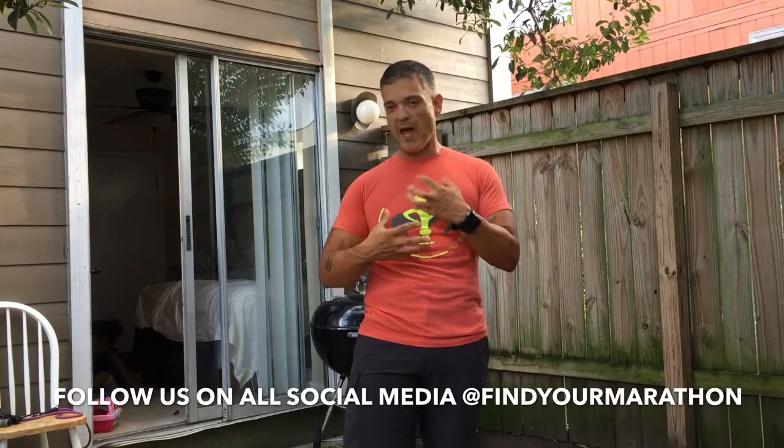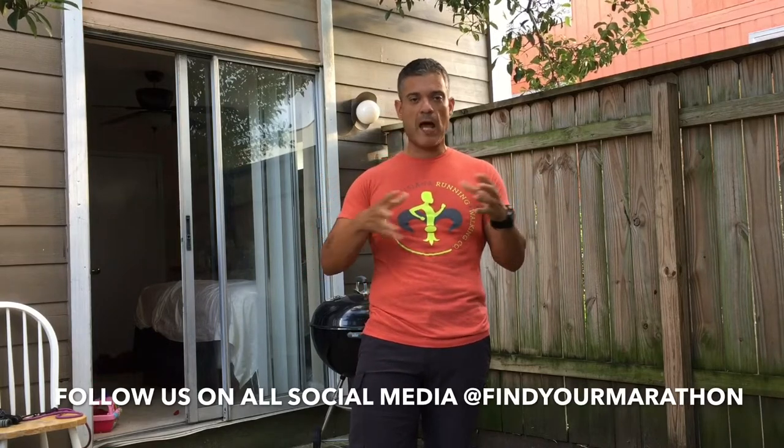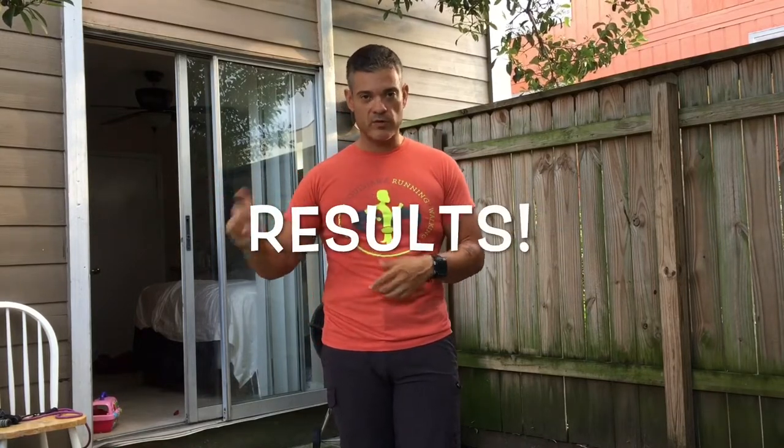If you really want to have any level of transformation — whether it's 10 pounds or 110 pounds — you have to stack up consistency over time. Consistency over time equals results. The amount of time and consistency we put in is going to vary from person to person. But if you are consistently eating a little bit better, consistently working out, and you do it for a long enough time, you are going to get results. But you have to be willing to start someplace.